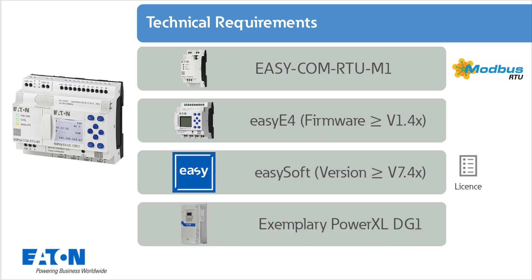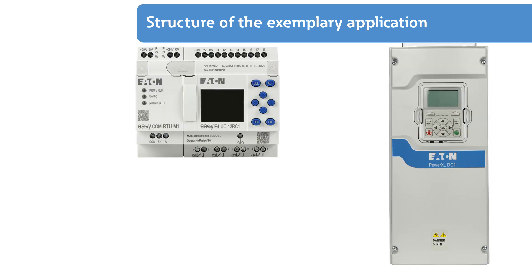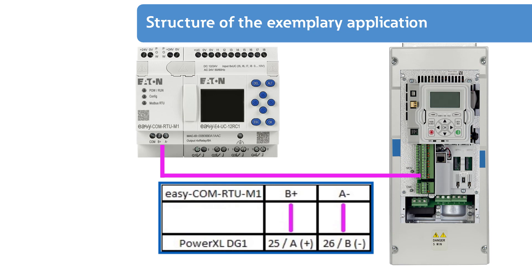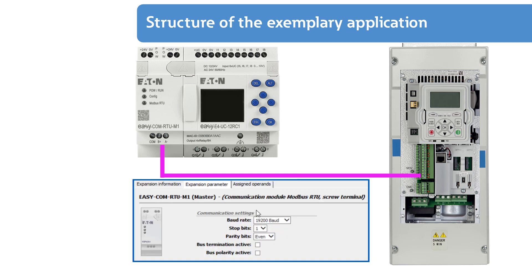The exemplary PowerXL frequency inverter DG1 is the final hardware element. The EZCOM RTU M1 module is connected to terminals 25 and 26 of the PowerXL frequency inverter DG1. If the DG1 is the last device on the Modbus network, the terminating resistor must be switched on. With the EZE4, the terminating resistor is switched on by software.